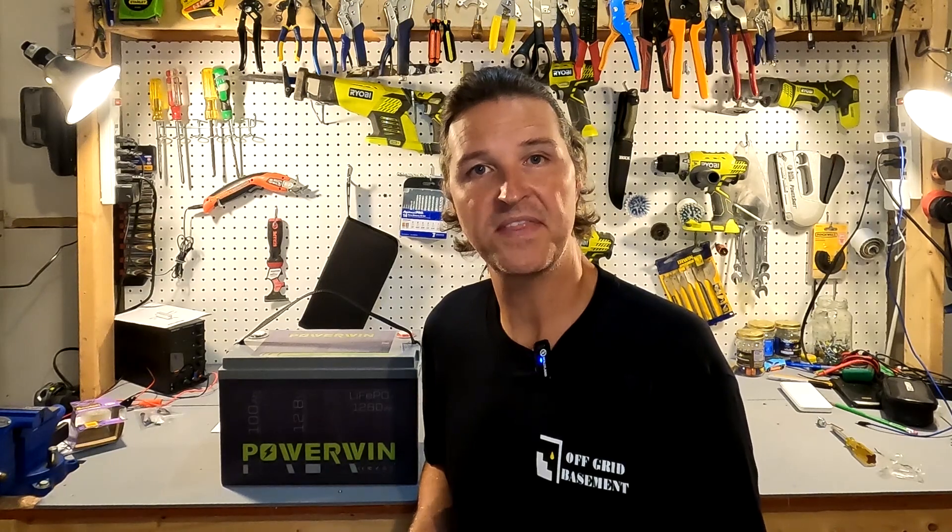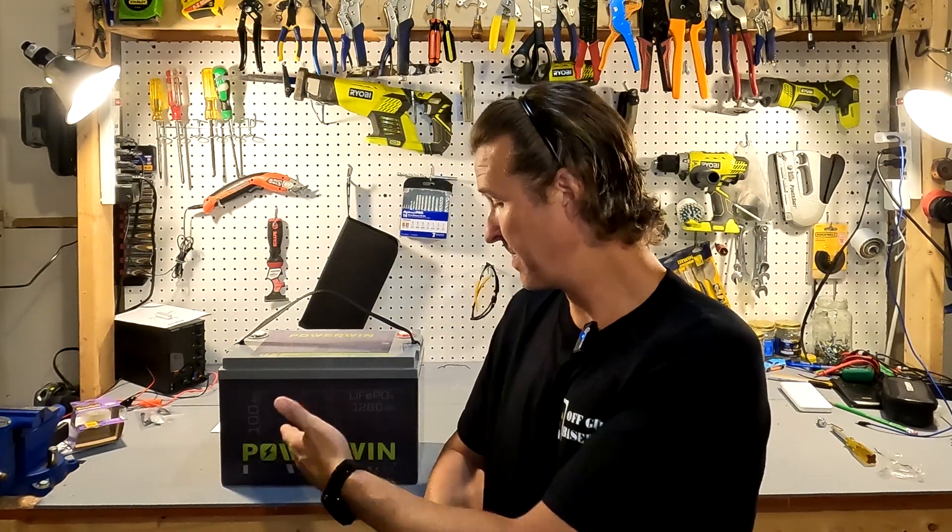Hello everyone and welcome back to the channel. Today we're going to be looking at a 12 volt 100 amp hour lithium iron phosphate battery from PowerWin.